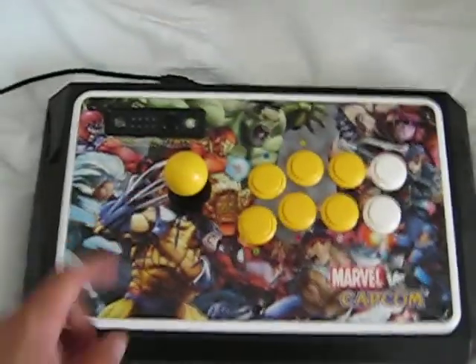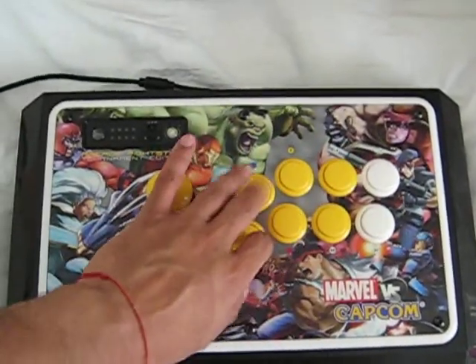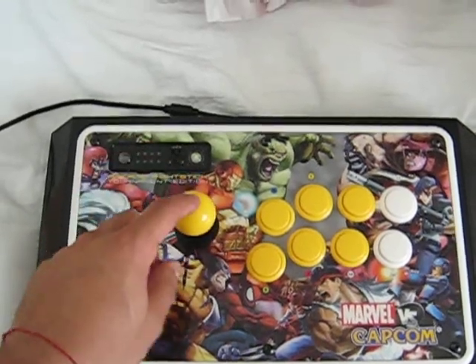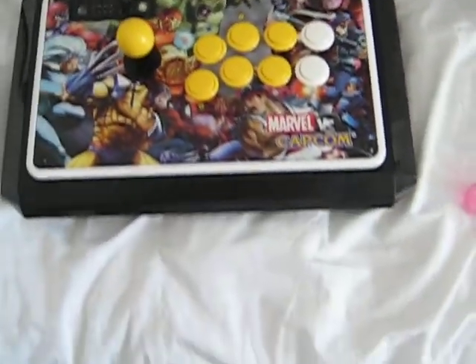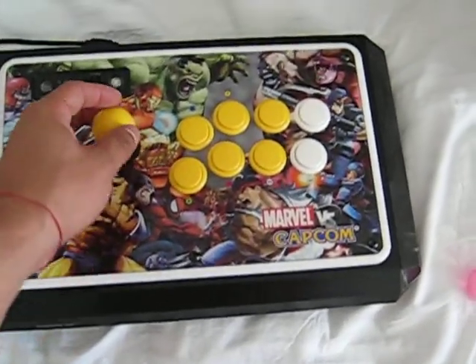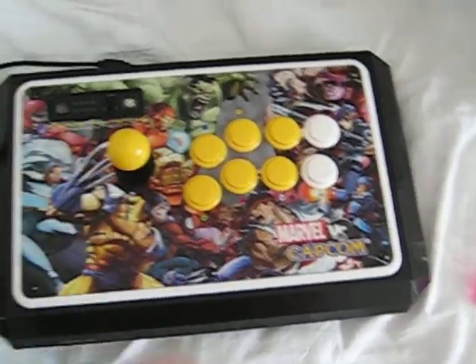These old buttons are gonna be on sale — I've only used them for about a month. If anybody needs some yellow Sanwa buttons, a set of white ones, and the yellow ball top, those will be on sale for 20 bucks. Let me know. Alright YouTube, peace out.